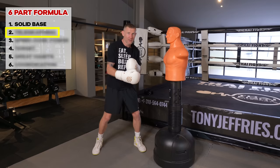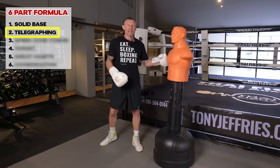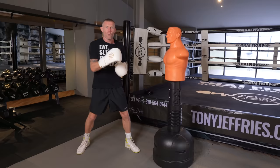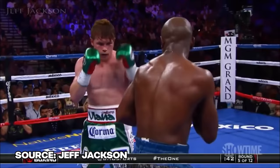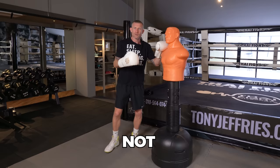The next part of the formula will make all the difference — and that is not telegraphing the punch. I don't mean a big lean back before throwing it; I mean telegraphing in the slightest millisecond way. Look at Floyd Mayweather: his opponent doesn't realize the jab is coming, boom — it hits them. Then again, boom — it hits them. They never know when it's coming.